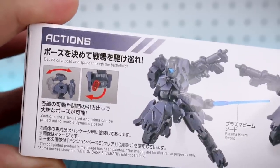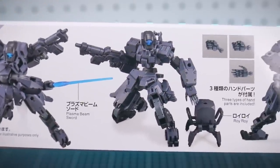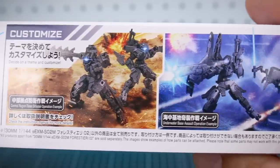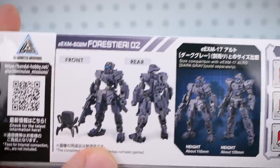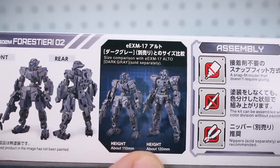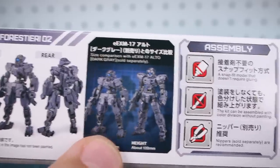On the bottom we have a little bit about the articulation of the kit showing some different action poses with its weaponry and the Roy Roy. You can see a little bit about the hands and over here some customized options - of course you can mix and match parts with all the different stuff from the line. On the top of the box we get a look at the front and rear of what the kit is going to look like when it's all painted up, and here comparing it with the height of the Alto, so it's going to be a little bit shorter - the Alto is already kind of short, so it's going to be a little guy.